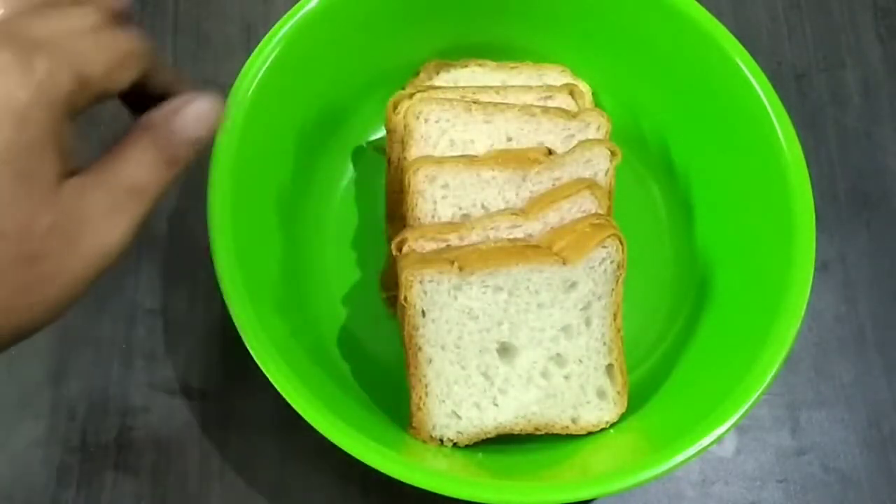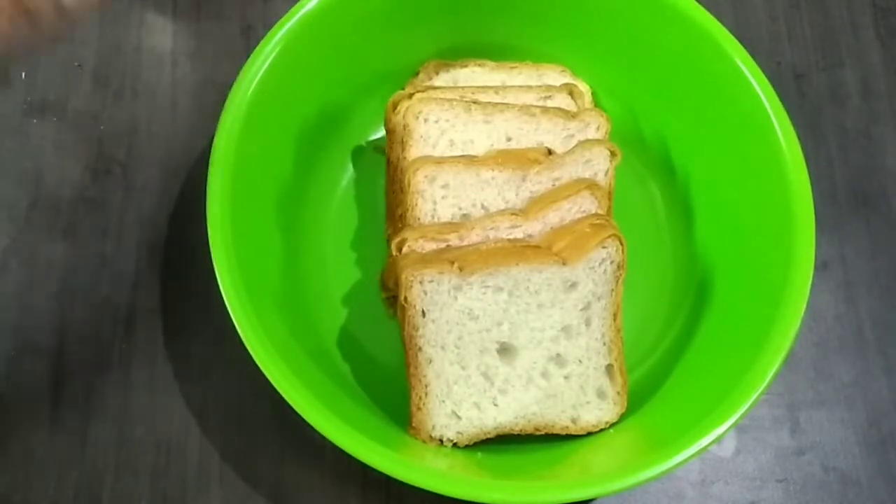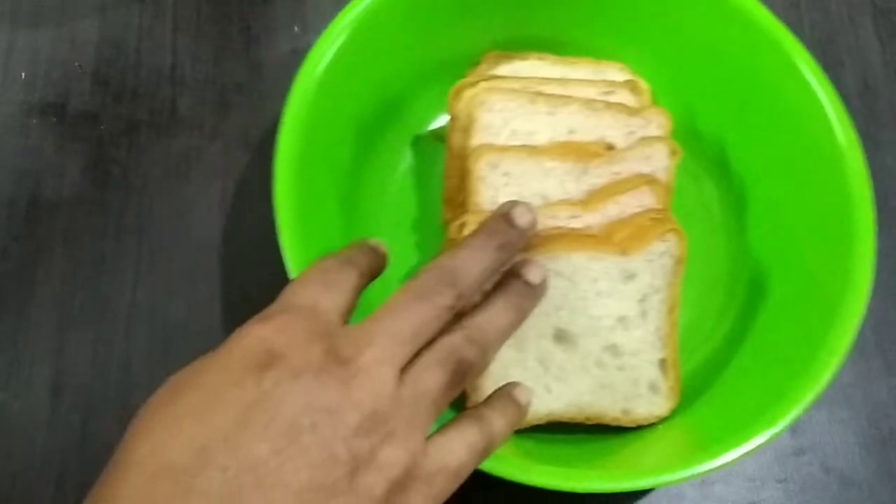This is how we will taste the gulab jam. First of all, we will add the bread to the gulab jam.